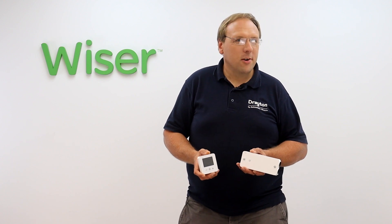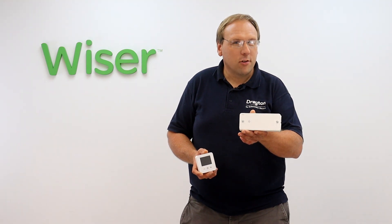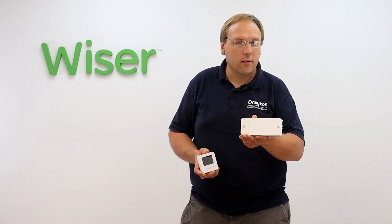Hi guys, in this video I'm going to show you how you can control electrical heating with your Wiser system. This is the Wiser electrical heat switch and it's a great accessory that allows you to control your electrical heating loads using your Wiser system.